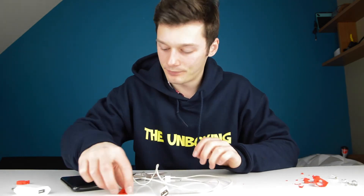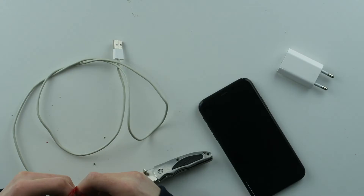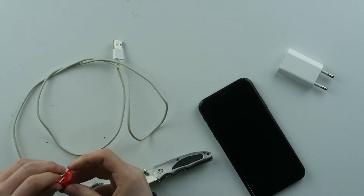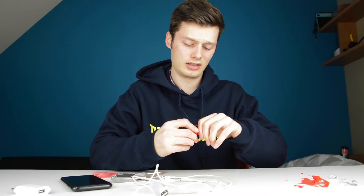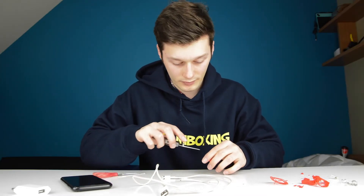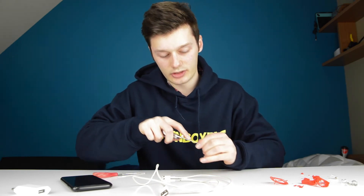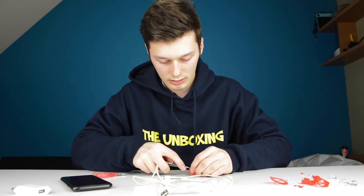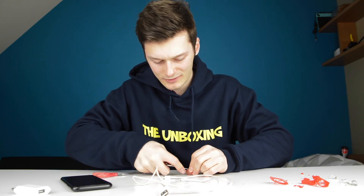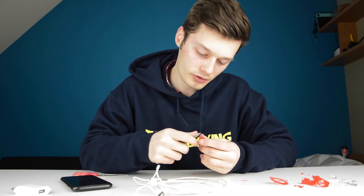That didn't work. Let's try the next one. Luckily I printed two different versions — this is a smaller one. I don't know if this will be better, I'm hoping so, otherwise this video will be garbage. I just need to open the supports over here and then my life will be a lot easier. I have no idea what I'm doing, I'm just winging this.